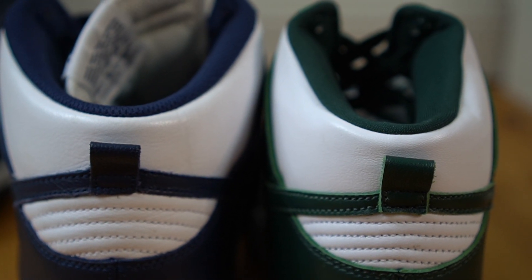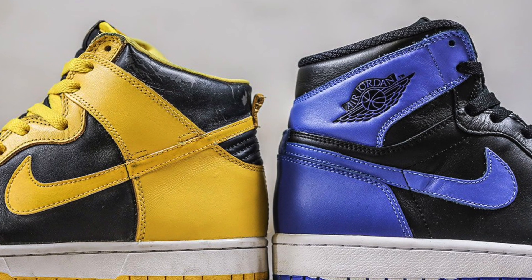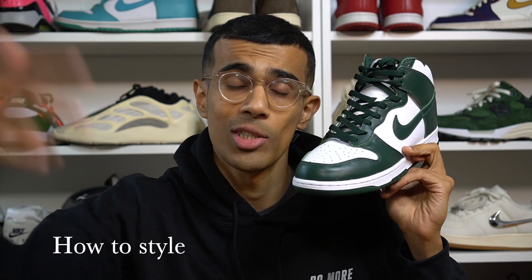One other thing I noticed is the height — the older 2016 pairs, both my Villanova and my St. John pair, are slightly taller than the Spartan greens. The sneakers come standard with green laces and you also get a pair of white laces. My personal rule with dunk highs is to always wear laces that contrast with the tongue, whereas with dunk lows I like the white laces matching the tongue. For people new to the silhouette, these do look very similar to a Jordan 1 — and that's because these shoes were inspired by Jordan 1s, coming out in 1985.